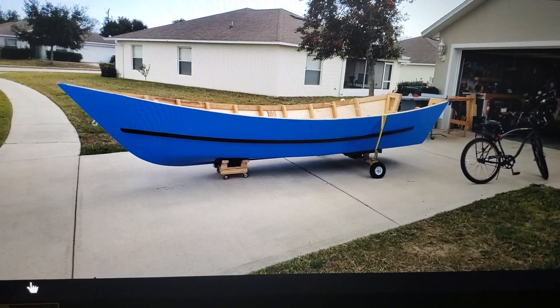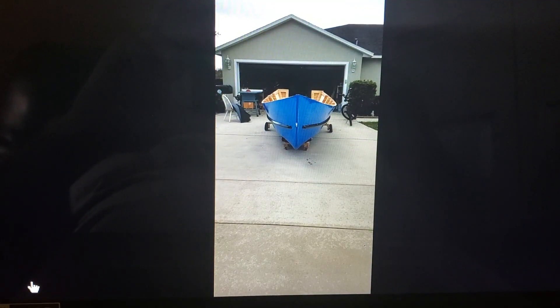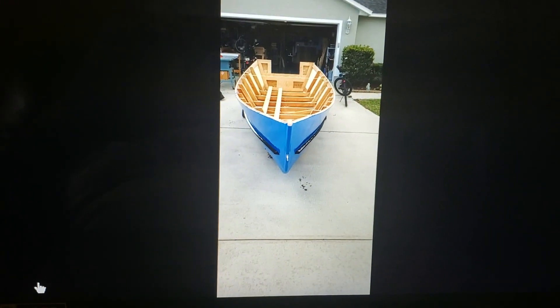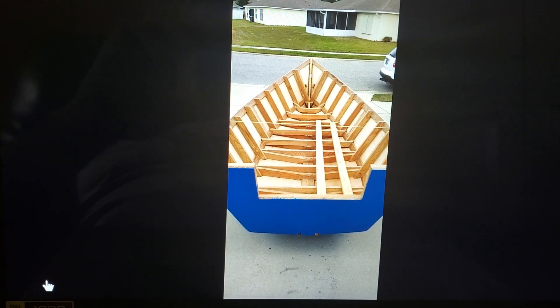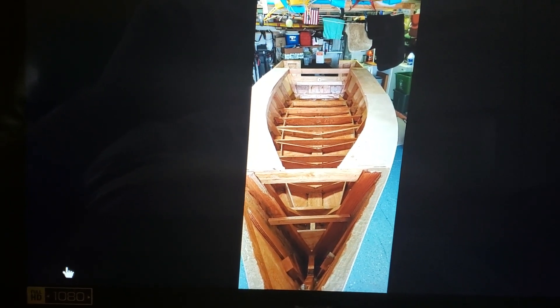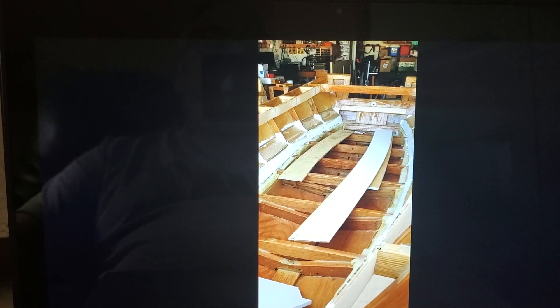18 foot right there, from stem to stern. I put a 90 horse, 20-inch shaft motor on there, and that's how I cut out the back transom for it. You can see where I put in the gunwales. I epoxied with penetrating epoxy on the inside, then primed and painted the inside. You can see the boat coming together.